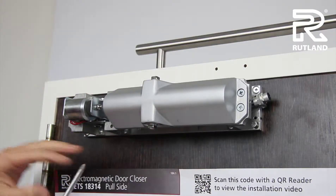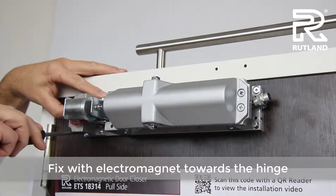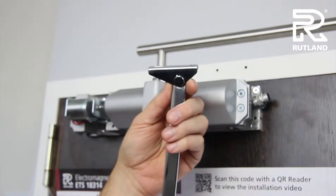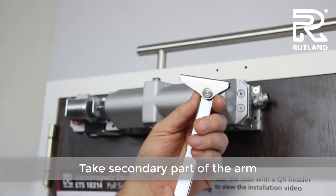Fix the door closer with the electromagnet nearest to the hinge side. Taking this part of the arm, fit the long side towards the hinge.